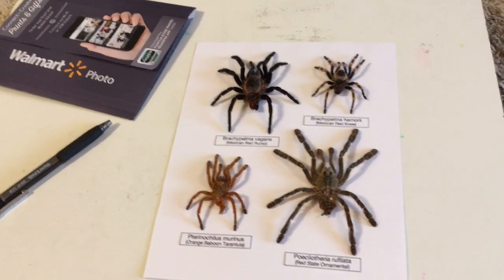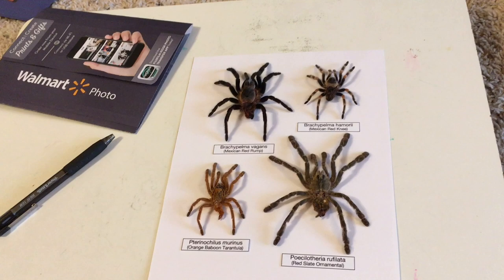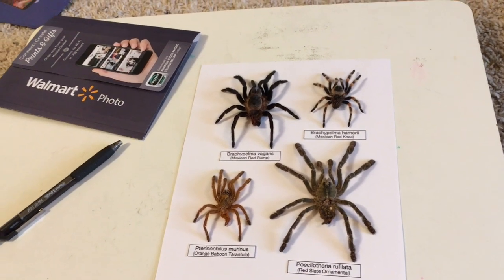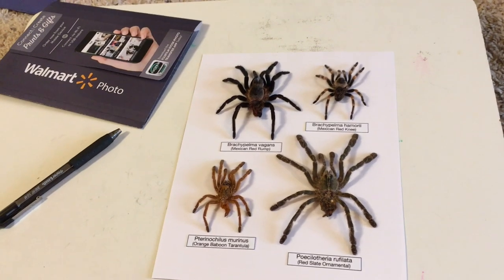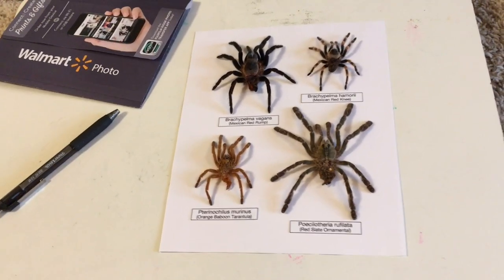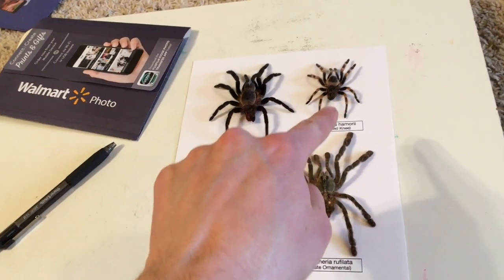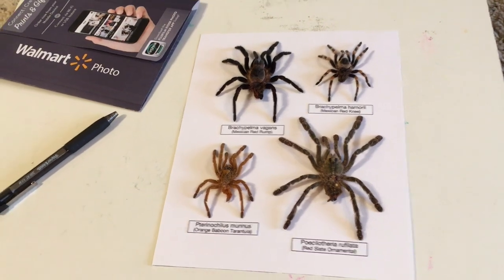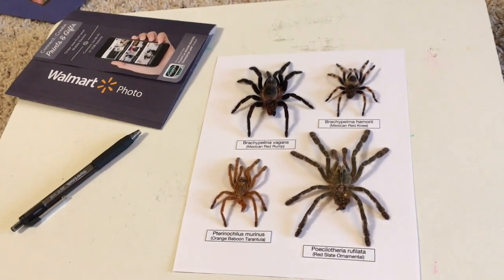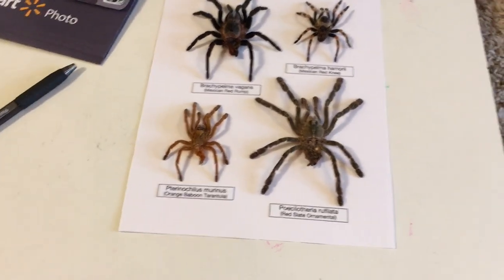I have four molts that I was able to take from four of my spiders before they crumpled them up, and I dried them so they'd look nice in a display. I've got my Brachypelma vagans, my Brachypelma hamorii, my Theraphosidae mirinus, and my Postletharia rufalata. Those are the molts I'm going to be using.